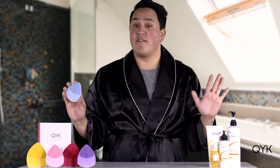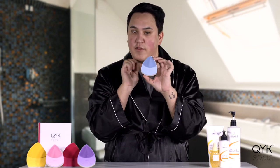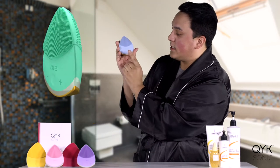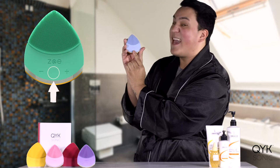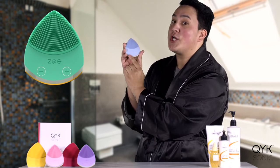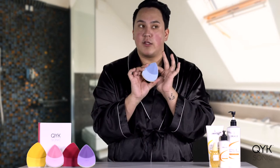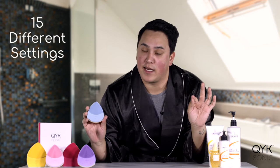Before we dive into all the fun — me cleansing my face, me getting it ready for the day — I just want to talk about the model of the Quicksonic Zoe Bliss. Looking at the front, you can see it has the power on and off. You can also change the modes by pressing this button, and it has buttons to change the intensities. There are 15 different settings.